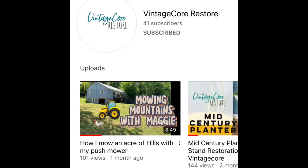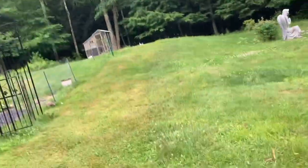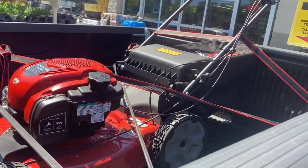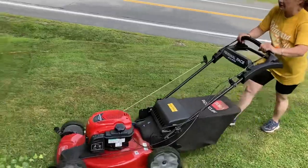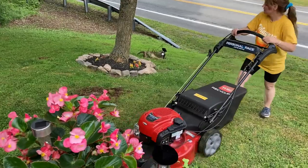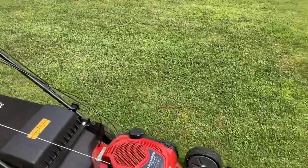Hey guys, if you remember about a month ago I made a video of me pushing my old lawnmower around my hilly piece of property. The struggle was real. It's been about a month and this is my true assessment of this product. Our main challenge with this property is we're on a hill and our property is very hilly, so I needed something that was going to make the job easier.